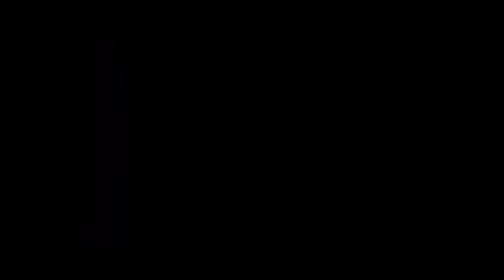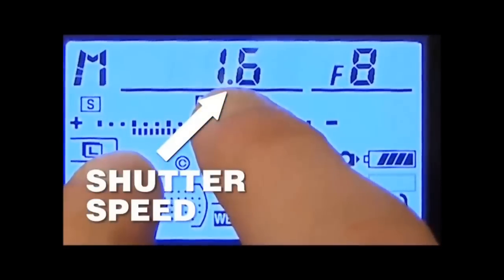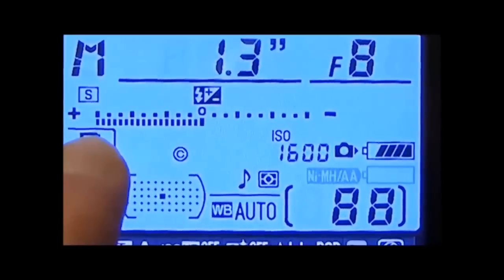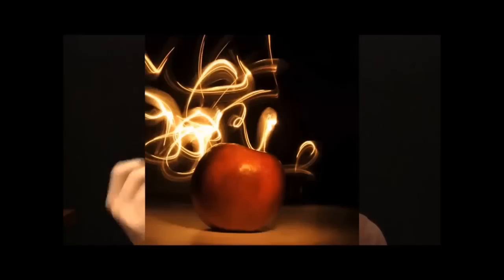Let me show you a little trick you can use with any camera right off the bat. See the shutter speed setting? If you raise that number to make it longer, your camera will stay open for several seconds taking a picture for that amount of time. This is really cool because you can take a light, move it around the frame, and actually record light trails with it.